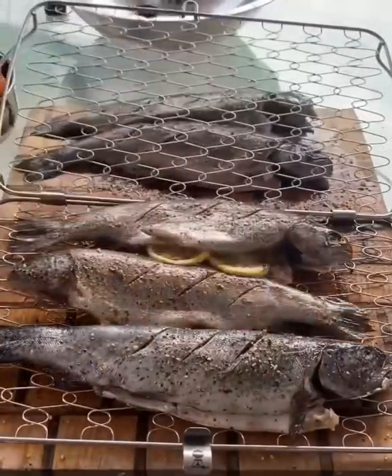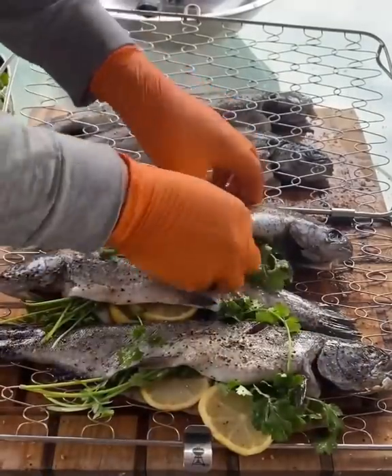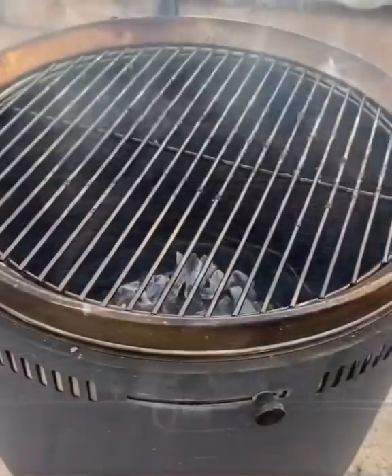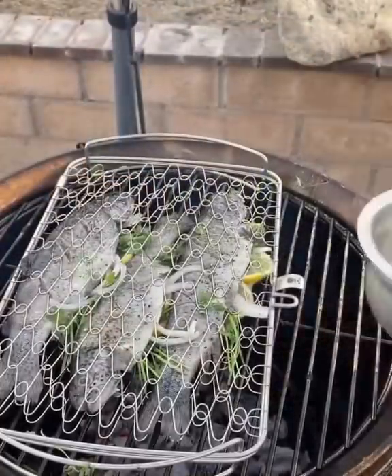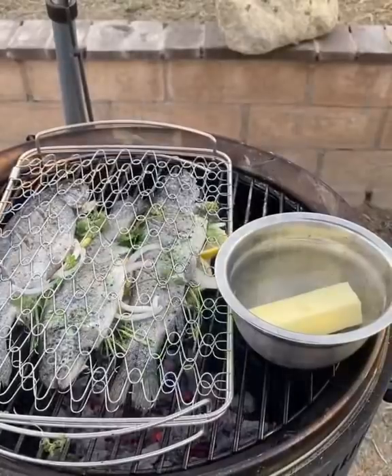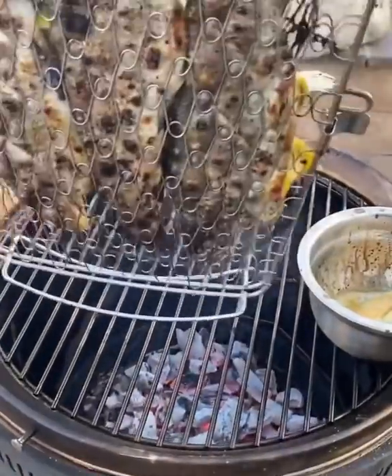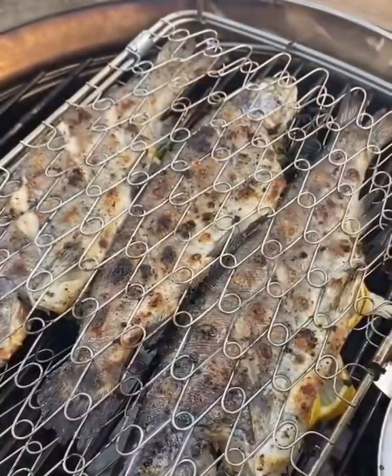I'm gonna score the skin and I'm gonna be adding lemon, onion, and cilantro. Once it's preheated, I'm gonna throw the fish on and leave it open — I'm not going to close the lid. I'm gonna be melting a little bit of unsalted butter — well, it's a lot of butter.